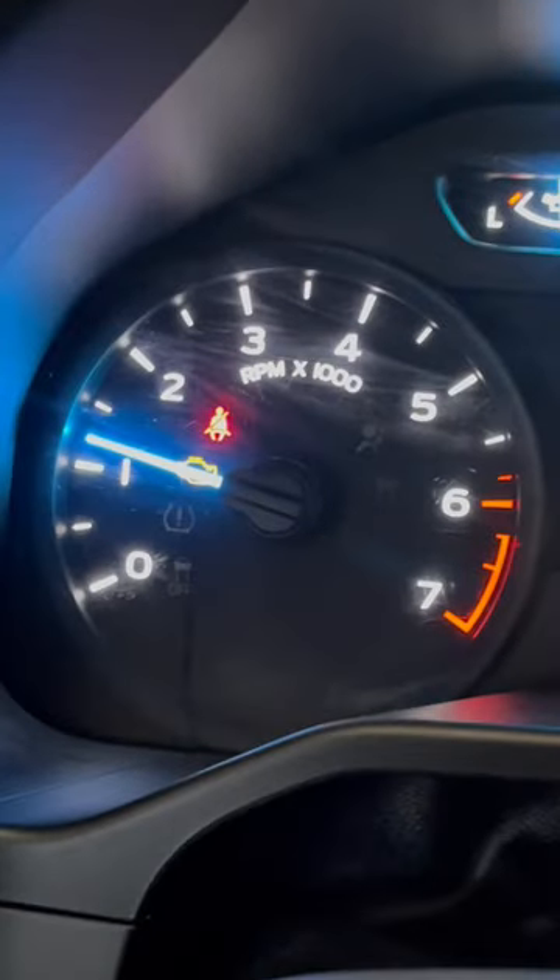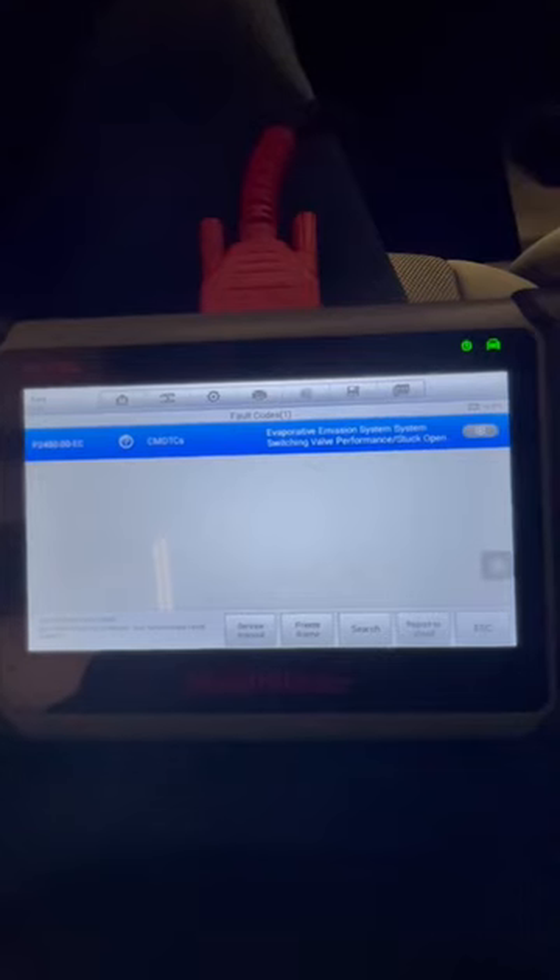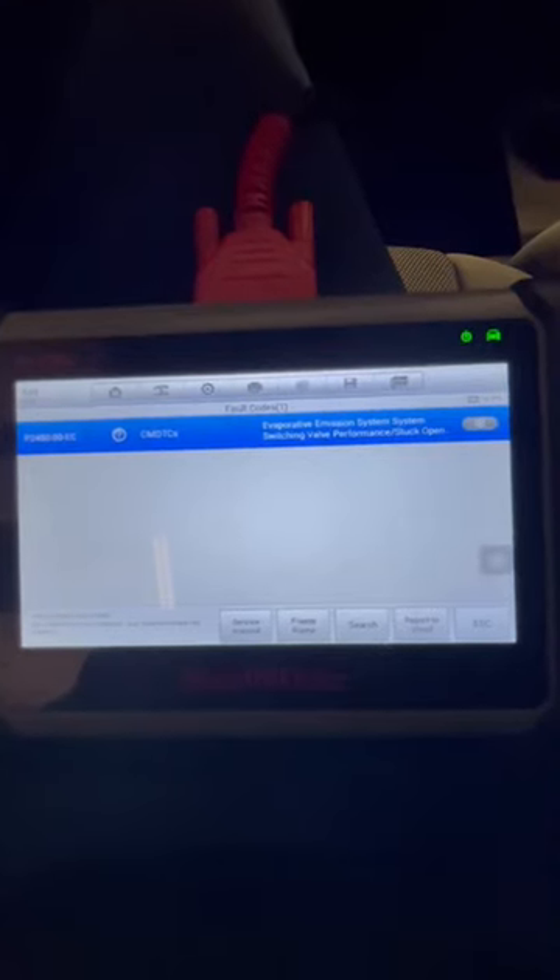I've got a 2016 F-150 with a check engine light on. I'm getting a code P2450 — Evaporative Emission System Switching Valve Performance Stuck Open.